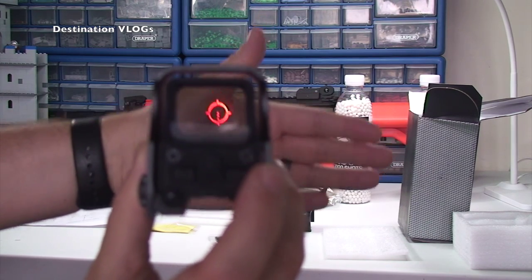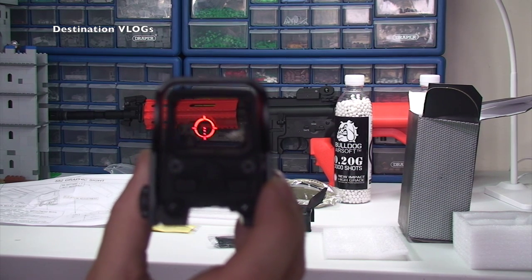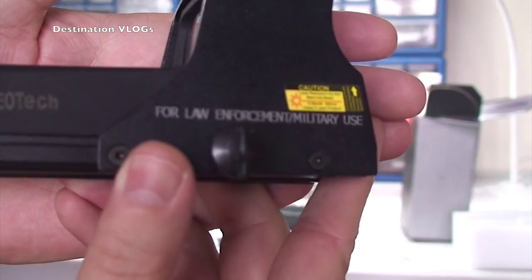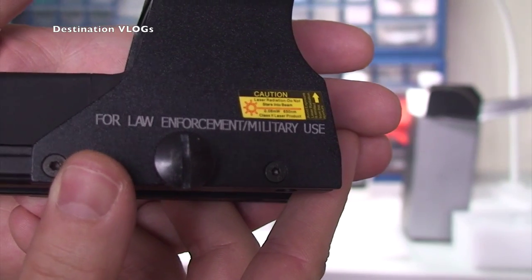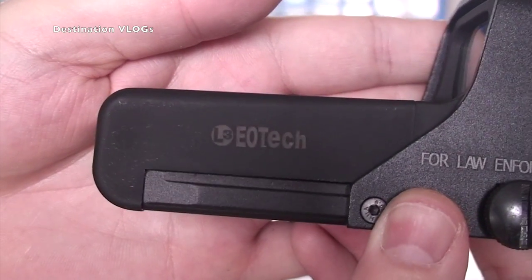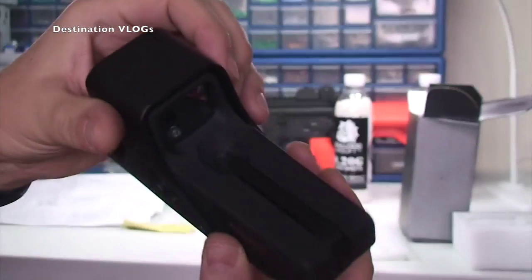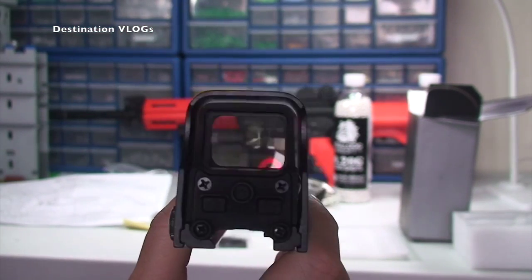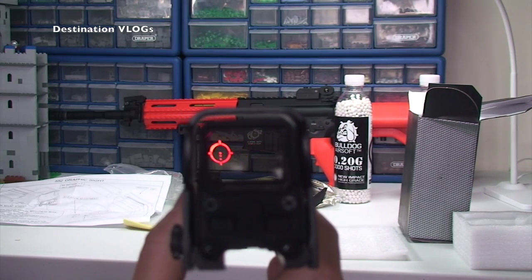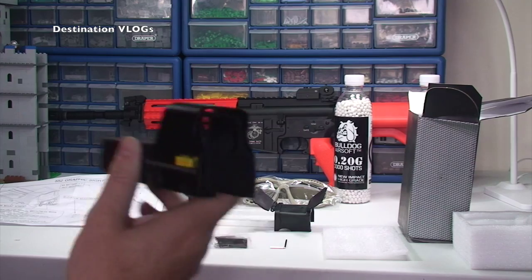We can change the intensity of the sight itself, getting dimmer, and then put that back up. Getting brighter up to that brightness there — that is pretty awesome. I'm really pleased with that. Just need to get that on to my assault rifle. You can see there the brand Ecotech, and there's the red sight looking down it.